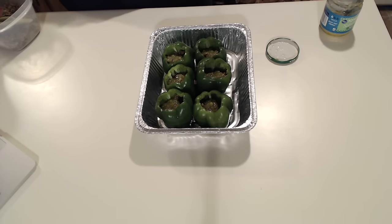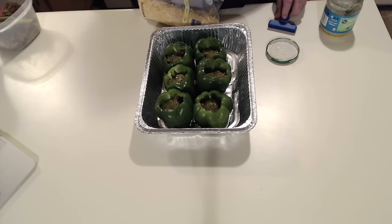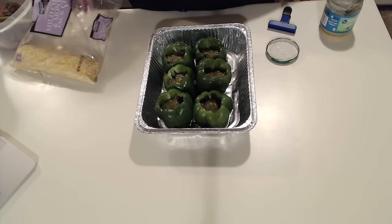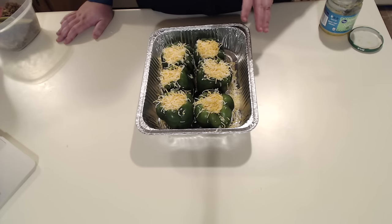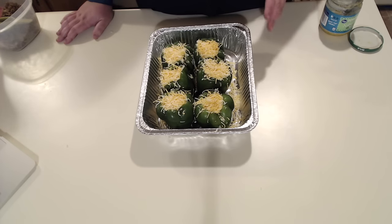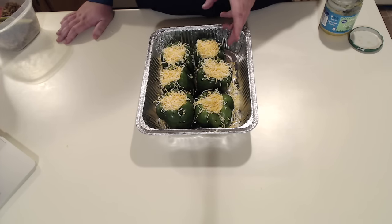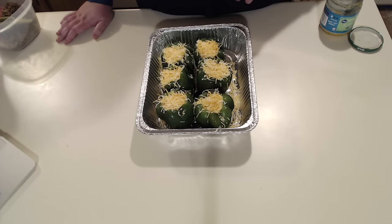The last step before putting it into the oven is to go ahead and fill the rest of it with cheese. You can use any type of cheese that you like — I'm going with mild cheddar and Monterey Jack because that's what I have in my fridge. Here we have the finished product before I throw it into the oven. You're going to want to throw it in at 350 degrees for about 45 minutes, or until the desired level of crispiness on your pepper is met. I'm going to check it at about 45 and then show you what it looks like.